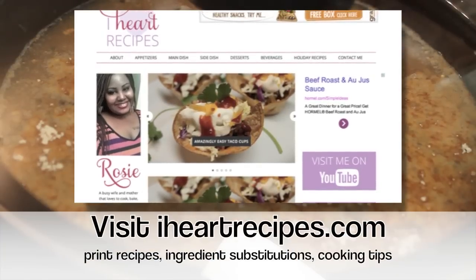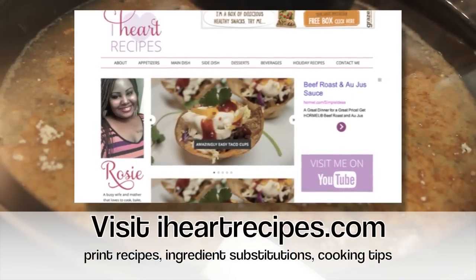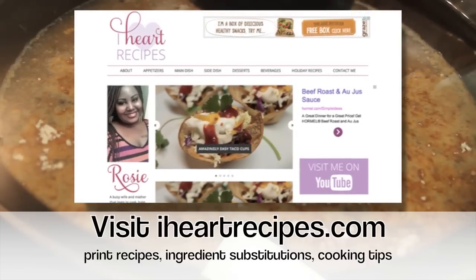Don't forget, for the complete measurements it is available on my blog, iheartrecipes.com. So if you need it, come visit me there.